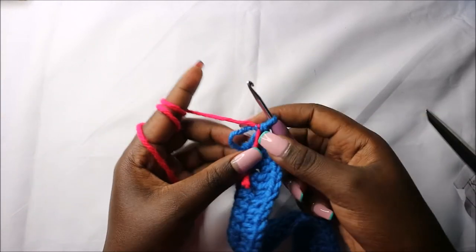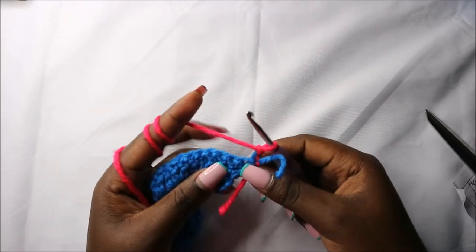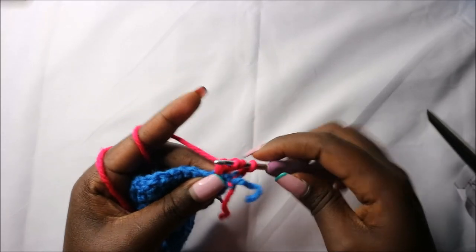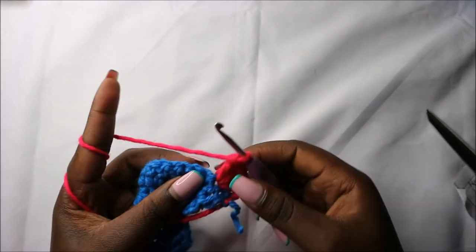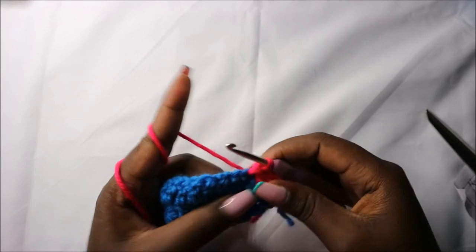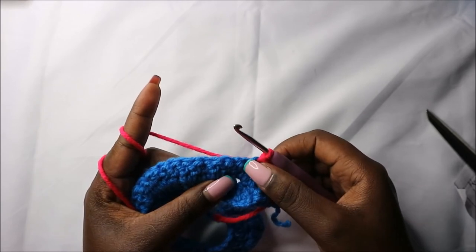After we're done with that, I changed to the pink yarn. Now do chain two and turn. Skip one stitch, then in the next stitch do four double crochets in the same stitch: double crochet one, two, three, four. After that slip stitch in the next two stitches.